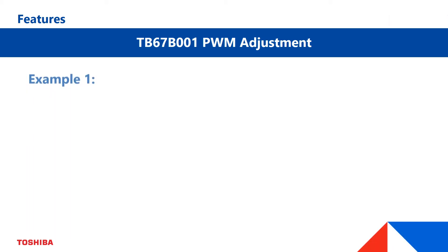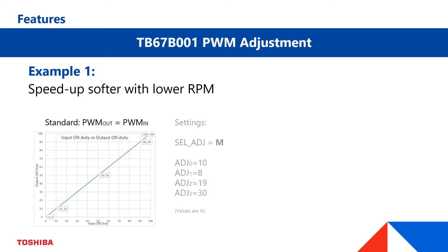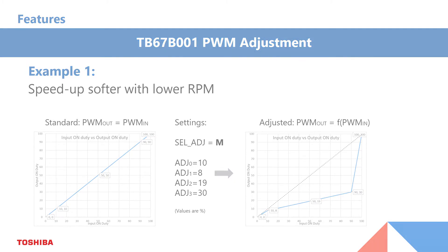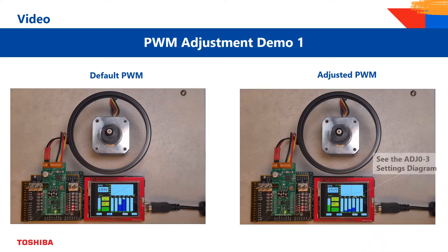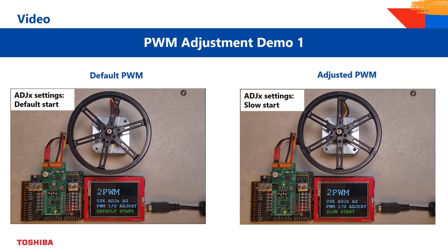Now we will show you an example of how to start the motor with a softer ramp up. Please see the below diagrams showing the standard setting on the left side and the modified setting on the right side. In both cases, the motor is driven with the same input PWM. You can see it as a proceeding red bar in the controller TFT. The motor speed can be seen at the screen's RPM fields.